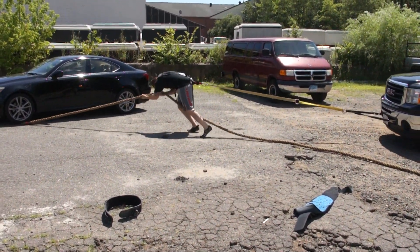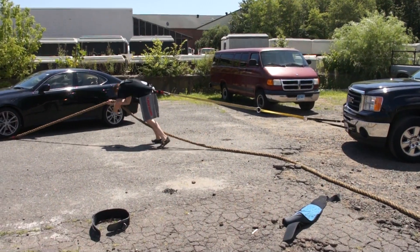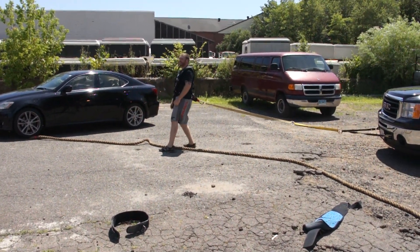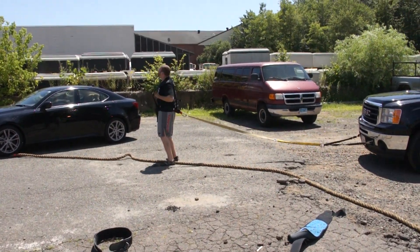The key is to stay low so you have the best leverage against the truck as possible. Come on, a few more steps, Matt. There you go — I want the benefits, Matt. Come on, keep going, big steps!